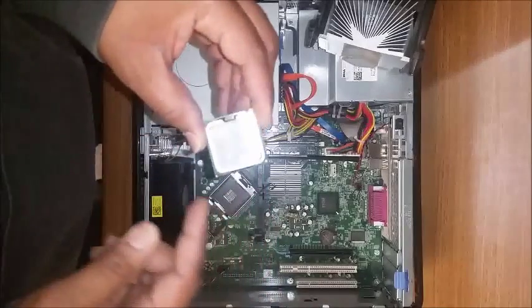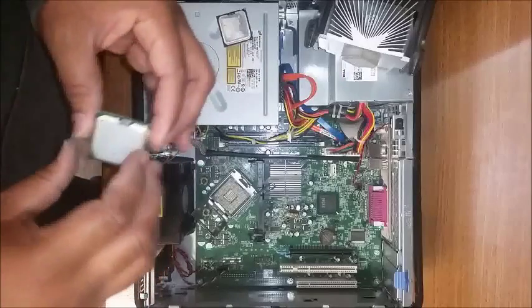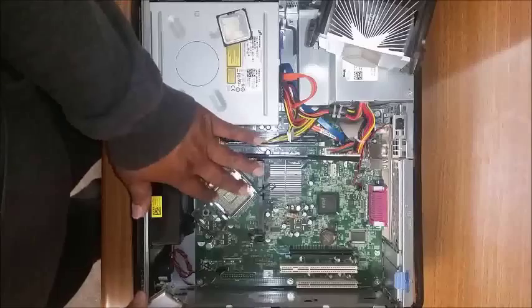With the new processor, I've already put a little bit of thermal paste on there for the heat. Go ahead and make sure there's no dirt and all the pins look good.